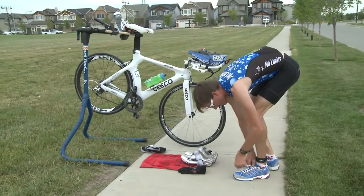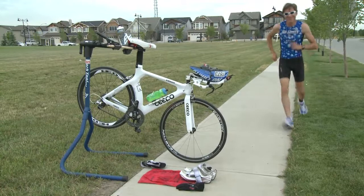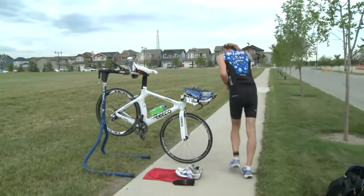And then remember to grab — sorry, not your helmet — grab your hat. Go back and get your hat. There you go. Grab your hat and you're off. Have a great run.